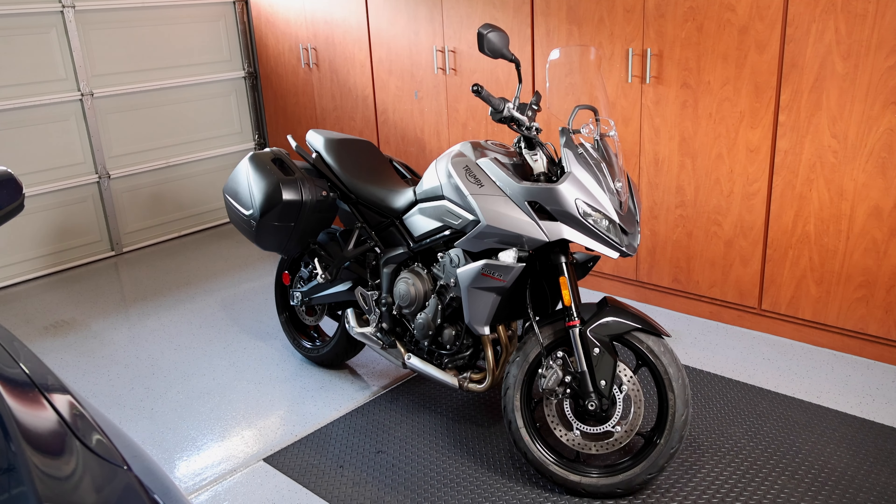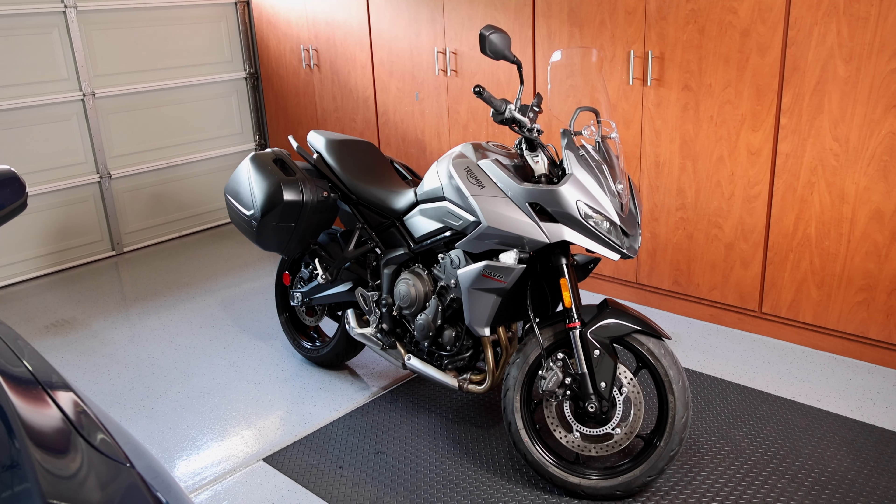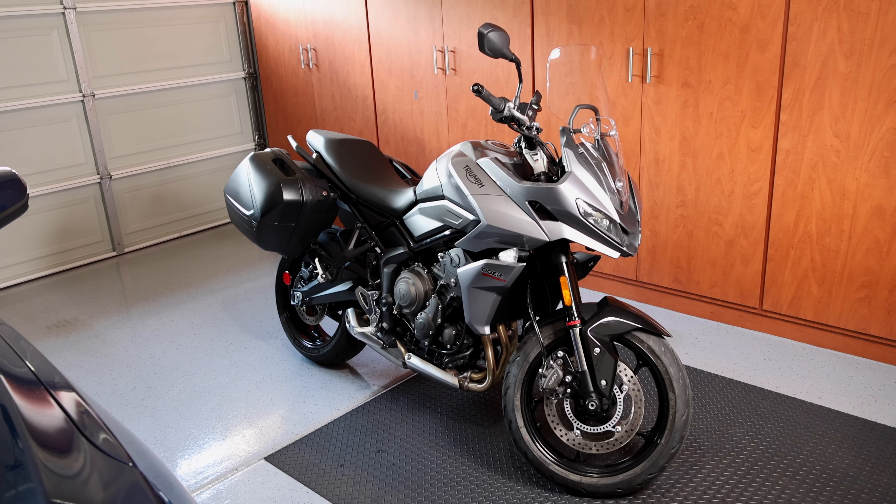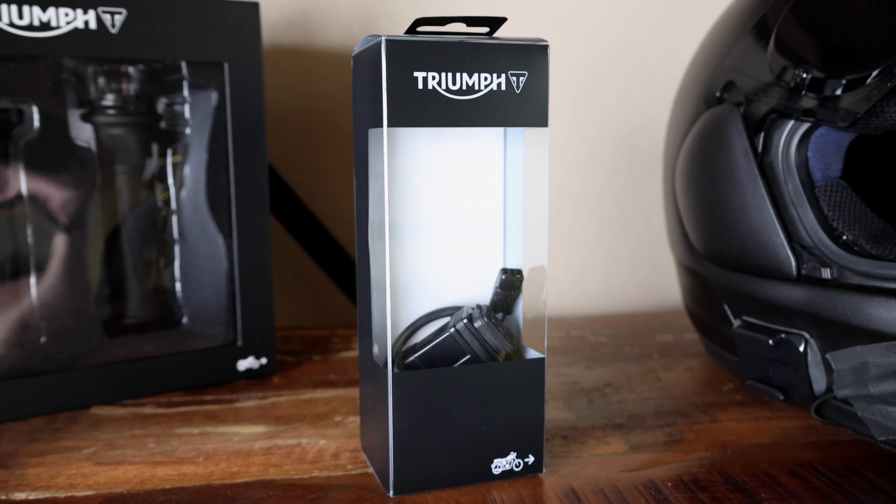Hey guys, hope you're all doing well. Today I am in the garage with the 2022 Triumph Tiger Sport 660. I'll be doing an install today.